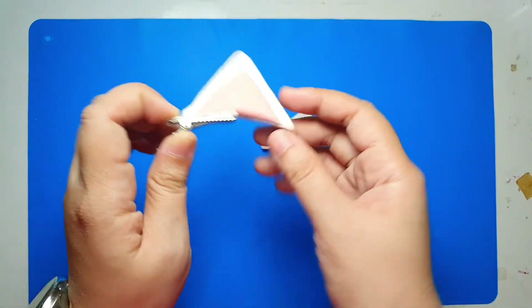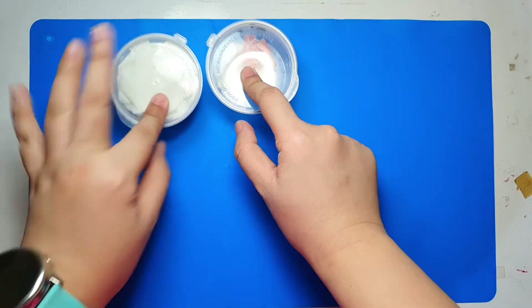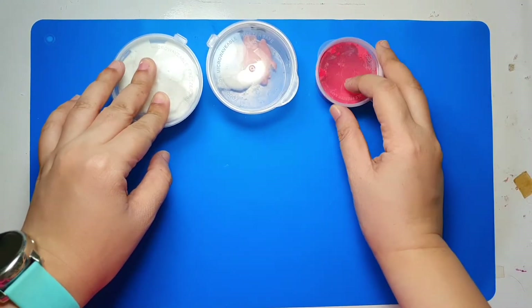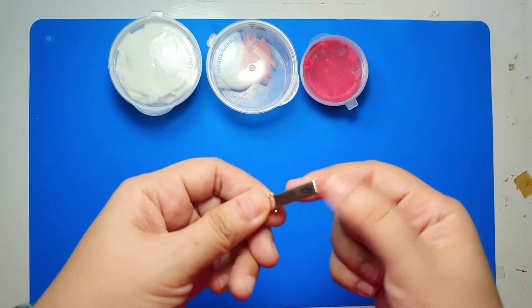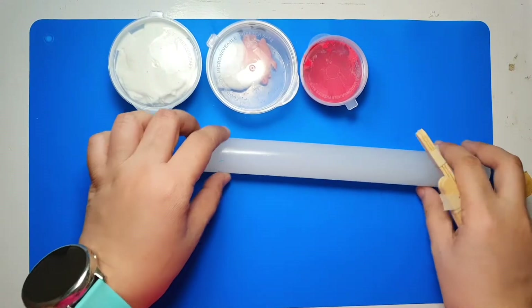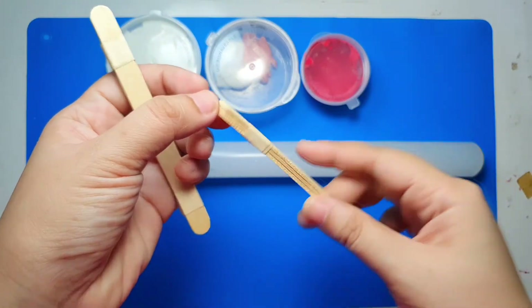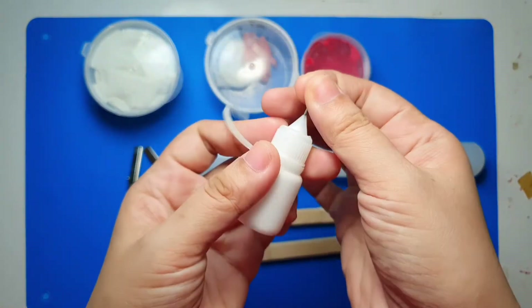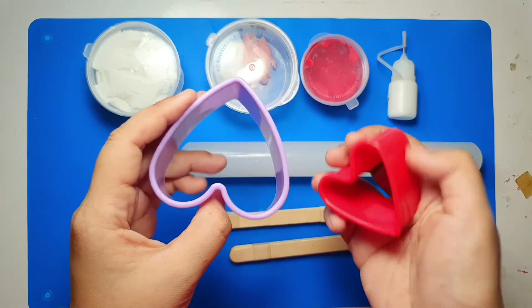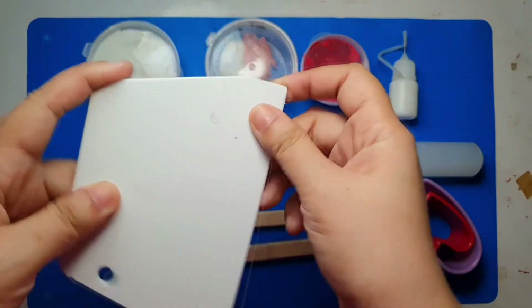Let's begin with the materials. For the pink cat ears you'll need white and red air dry clay, a pair of alligator clips, a silicone rolling pin, a pair of popsicle sticks stuck together to make sure the ears are flattened evenly, wood glue or PVA glue, and heart-shaped cookie cutters and a fondant cutting tool.